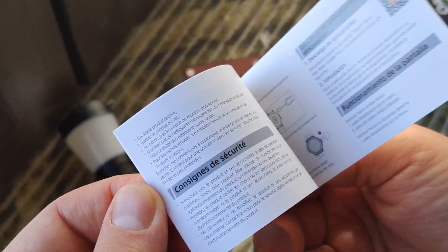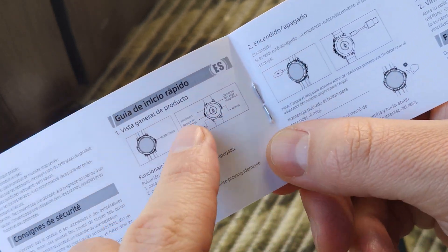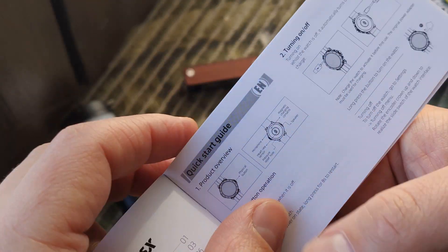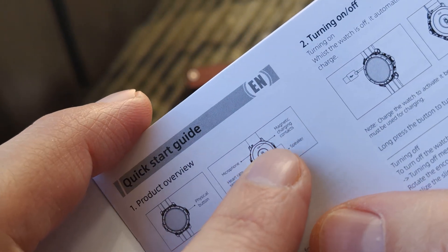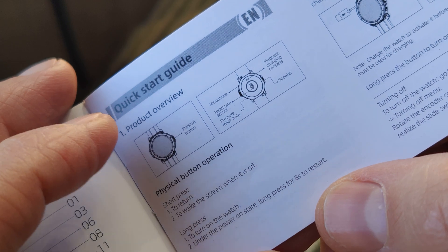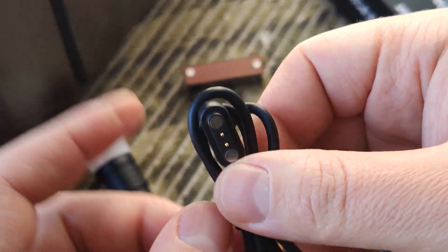Looking at the short manual, you can see the magnetic charging. There is a physical button on the right side, a speaker, a heart rate sensor, and other things, plus a cable for charging.